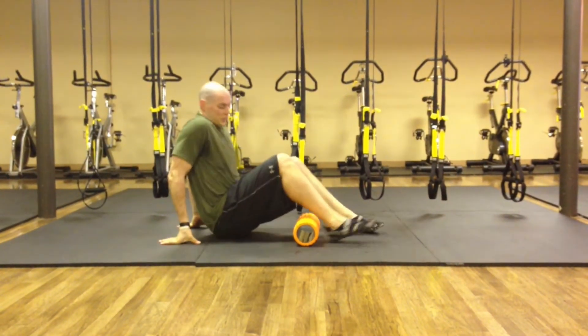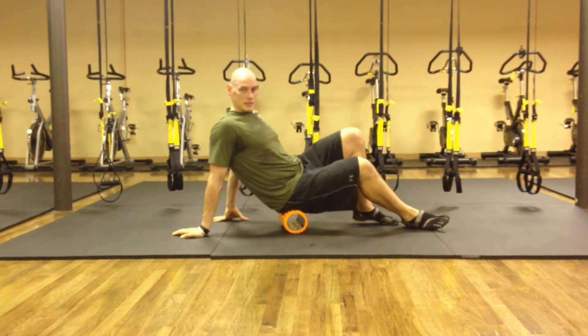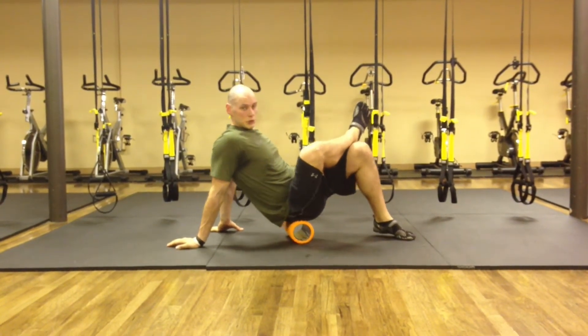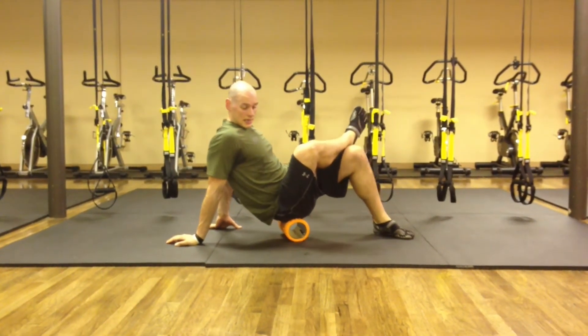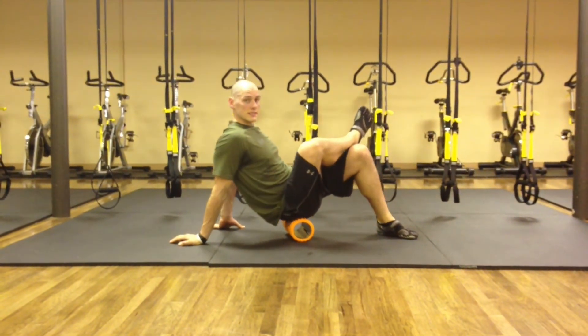We're going to work the glute. I'm going to have a seat on my roller, lean to the right side, cross the right ankle over the left knee, and just roll up and down on that right cheek. Pay attention to any spots that are uncomfortable and do small rolls right in that area. We're going to do this for about 45 to 60 seconds.